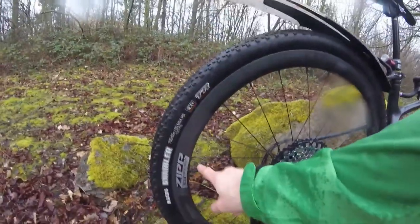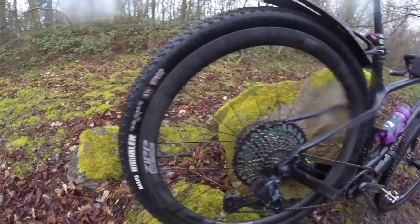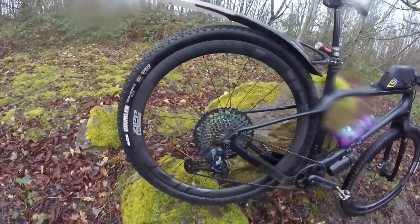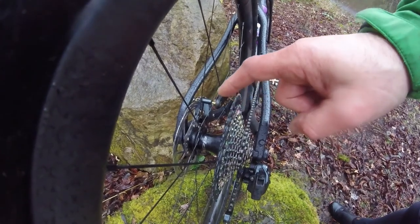The rim tape comes with its own Zipp rim tape and Zipp valves, which are great — no problems with those. Other cons: the rear hub bearings I had to replace towards the end of autumn last year. They just went very quickly, with probably around four and a half to five thousand kilometres on them.